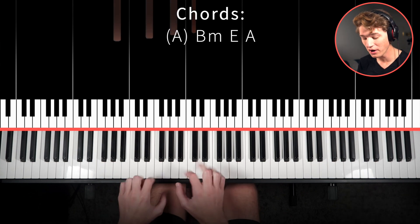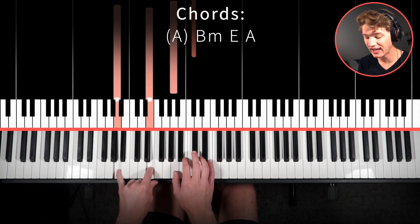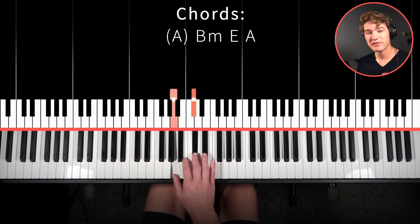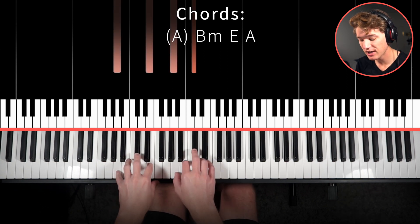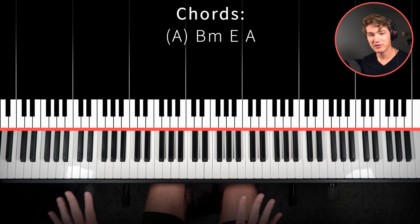So what are those chords? Well, our first chord is gonna be A major. We'll play A and E here in the left hand and then A and C sharp here in the right hand. But this isn't actually always our first chord. As you saw when I was playing it, we're actually kind of omitting this first chord — that's why I put it up in parentheses at the top. Sometimes when we're playing it you'll hear this as the first chord, but sometimes we'll just not play anything for the first chord.